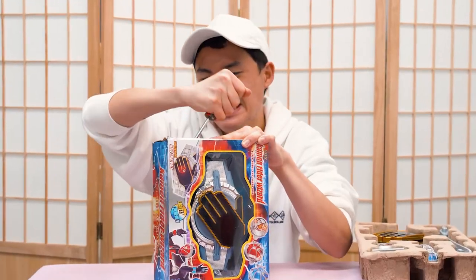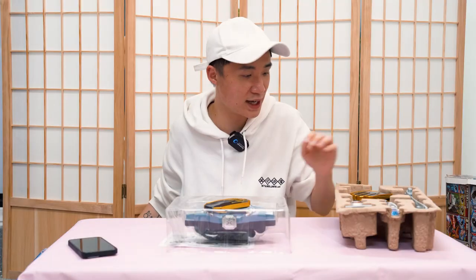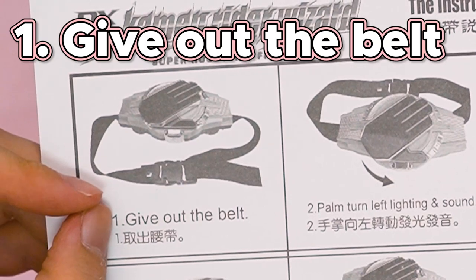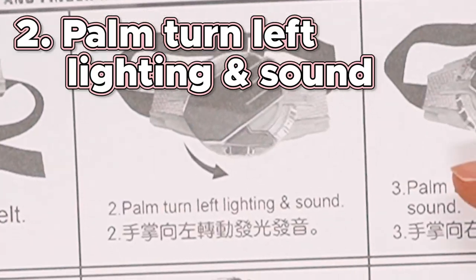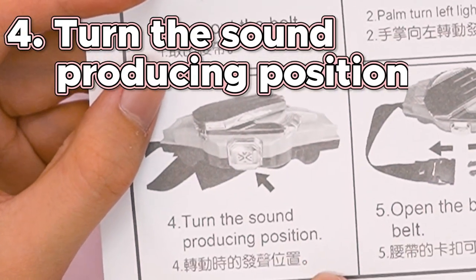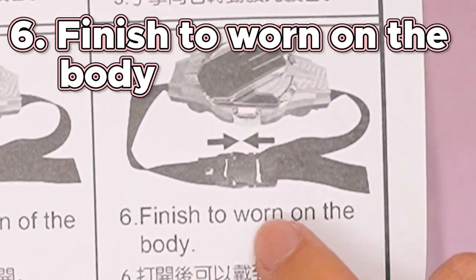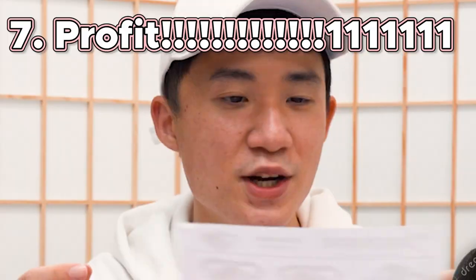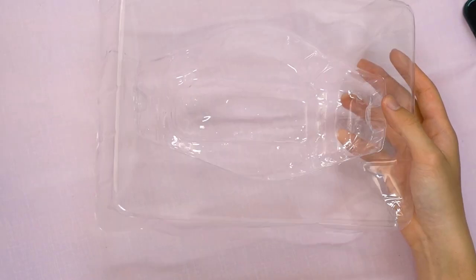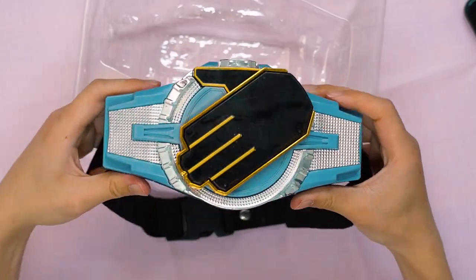So let's open this up and take a look at what's inside. We got an instruction manual in Chinese and English. First, we need to get out the belt. 'Palm turn left — lighting and sound. Palm turn right — lighting and sound. Turn the sound producing position. Open the button of the belt. And finish to wear on the body.' So we only have... we don't even have a ring. We just got this lonely little piece of cheap plastic. There's nothing else.